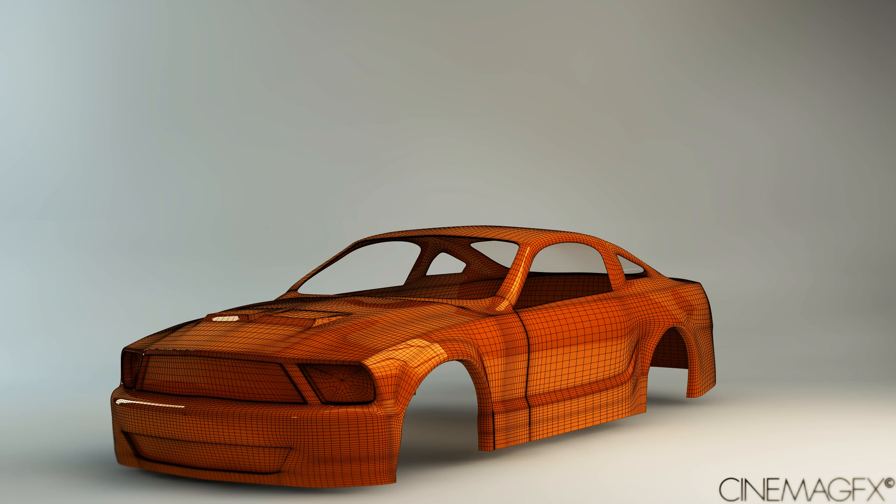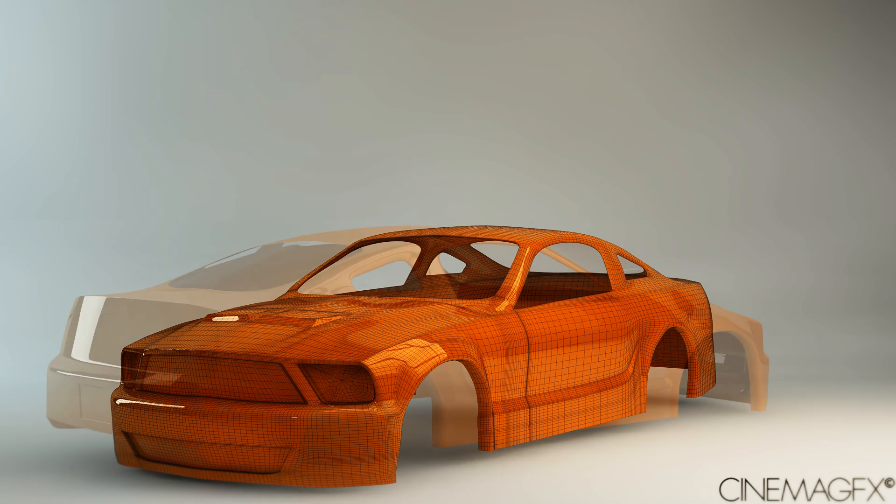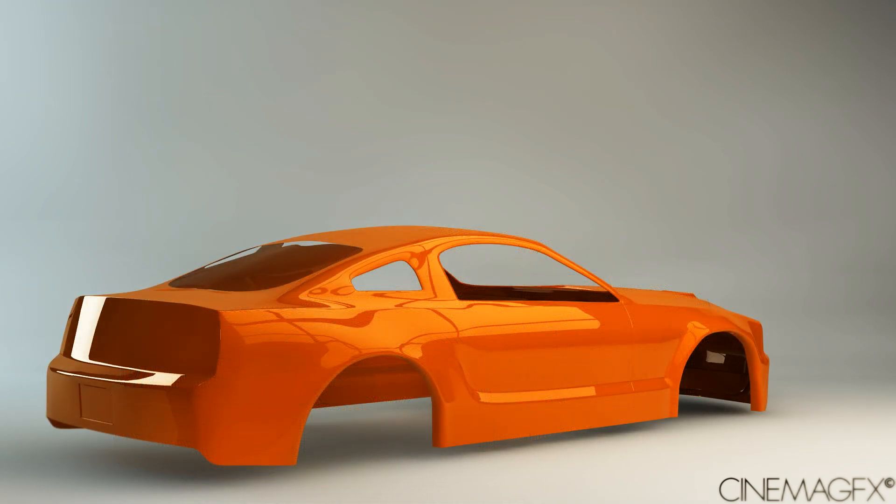This was done all in 3ds Max 2013. I'm thinking about making a tutorial series to kind of get my channel going again, so if you want that, just leave a like or a comment — just make it known that you do want this.